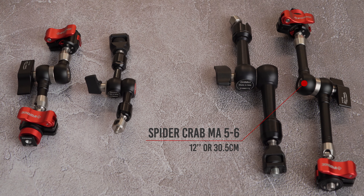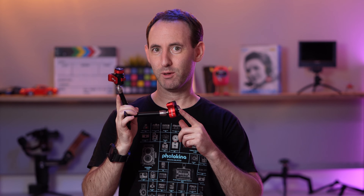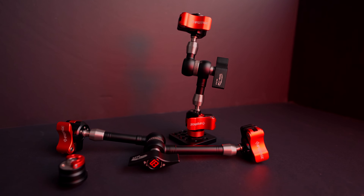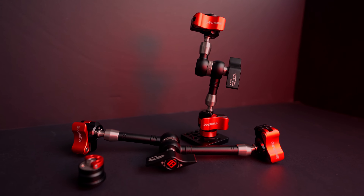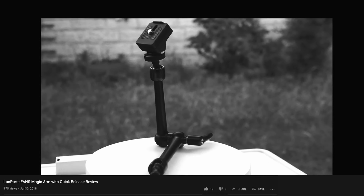iFootage on the other hand took a very different approach with their new arms, which come in two sizes. The 12-inch version is called SpiderCrab MA56 and is just a tad longer than the Manfrotto 244 Mini Arm. The second version is shorter and is called the SpiderCrab 3-4, which is about 8 inches long. iFootage's approach to the design of the arms is much more comprehensive, not just when it comes to the anti-twist mechanism but also as a complete solution.